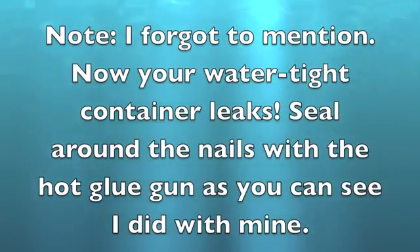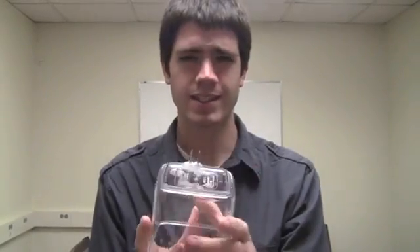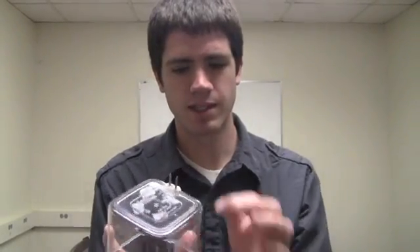Now that we have all of our materials and tools, we're ready to build our salinity sensor. The first thing you're going to want to do is take your watertight container and drill a couple of holes in it. I drilled holes just big enough for the three thirty-second inch nails to fit through, at a distance of 10 millimeters apart. You don't need to be really precise about this — the distance that the nails are apart is not a really big deal. Try to get them about 10 millimeters, but don't worry about it too much.